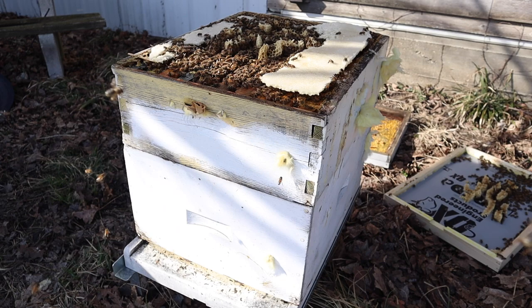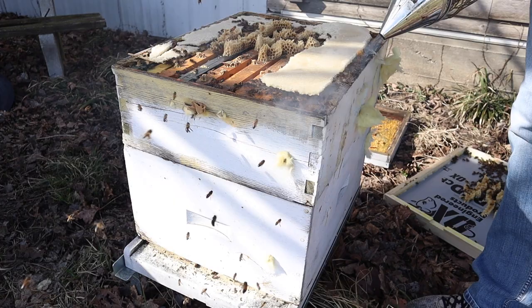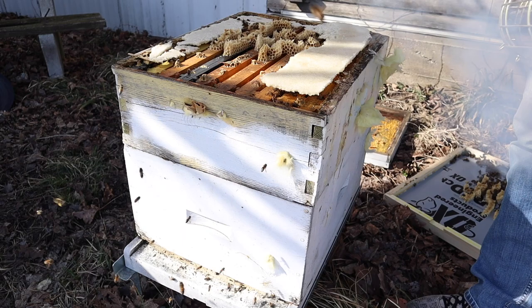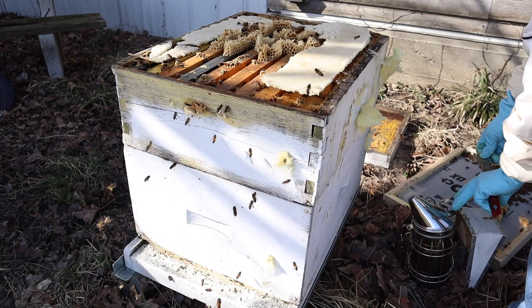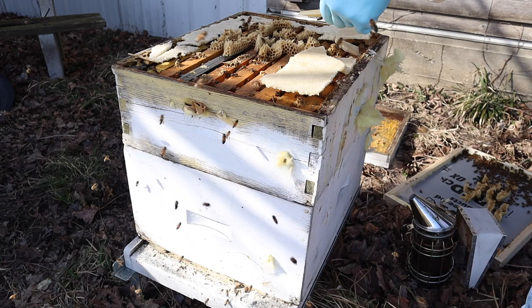It might look like a mess, but it's really not that bad. Anytime the bees are building comb like this in an open space, it means that they're well fed and they're able to turn that sugar - that candy - into wax. Now before we can really do much to inspect this hive, we are going to have to get these pieces of candy off of it as best we can.